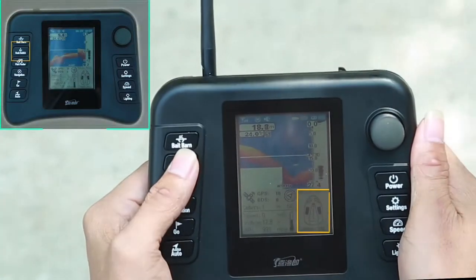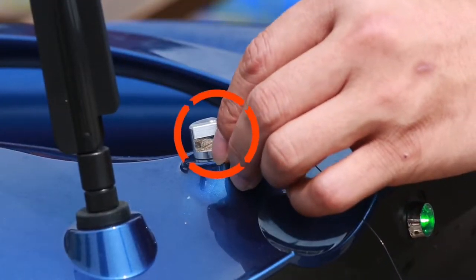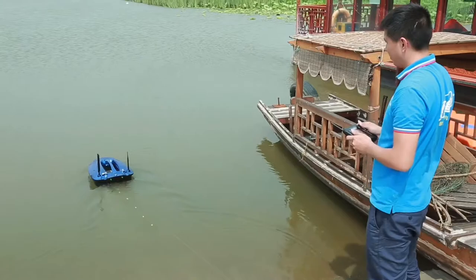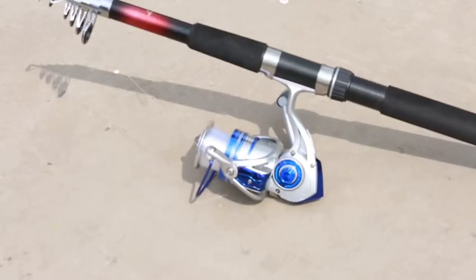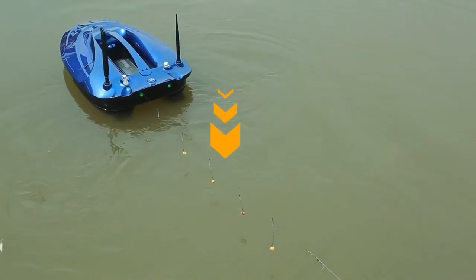First release the hook through the hook switch button, then put the string of hook into the hook device. After the symbol of the hook device is reset, the hook will be suspended. After driving the bait bolt to the target point, press the hook switch button again to release the hook device and complete the dropping of the hook. The corresponding state of the hook can be seen in the bolt status bar on the screen.